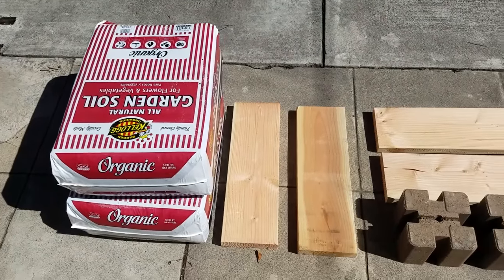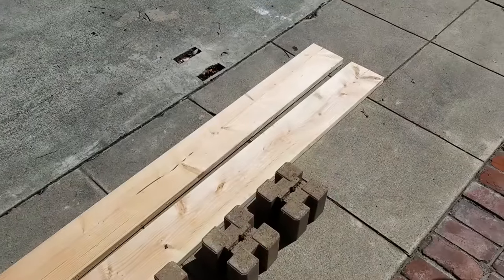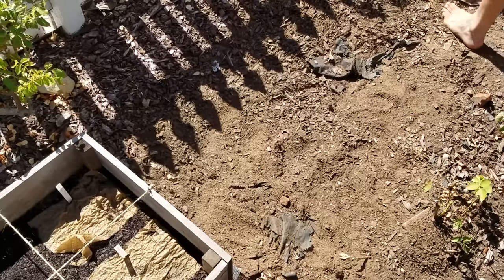Six cubic feet of soil, two two-foot and two six-foot two-by-sixes, and planter blocks is all we need for this project.